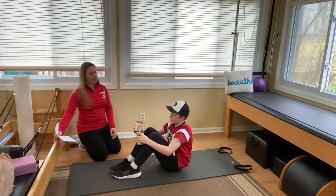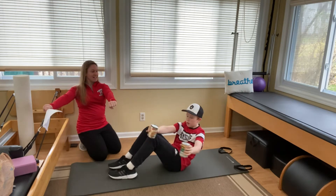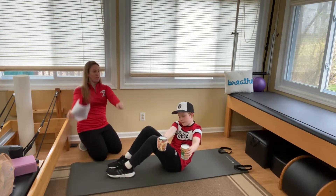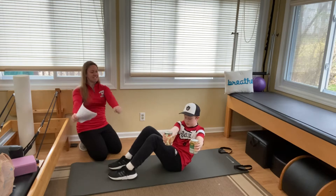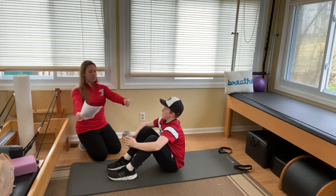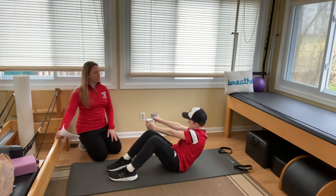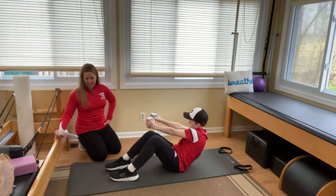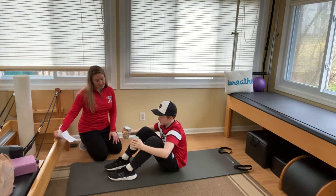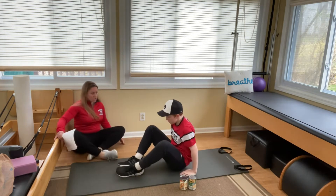Now we're going to roll down halfway with rotation. Arms out straight, rotate to one side, roll halfway down, and pump the cans up and down — two, three, four, five, six, seven, eight, nine, ten. Come all the way back up to sitting tall. Arms out in front, rotate to the other side, roll halfway down, pump one through ten. Come forward and drop the cans to the side.